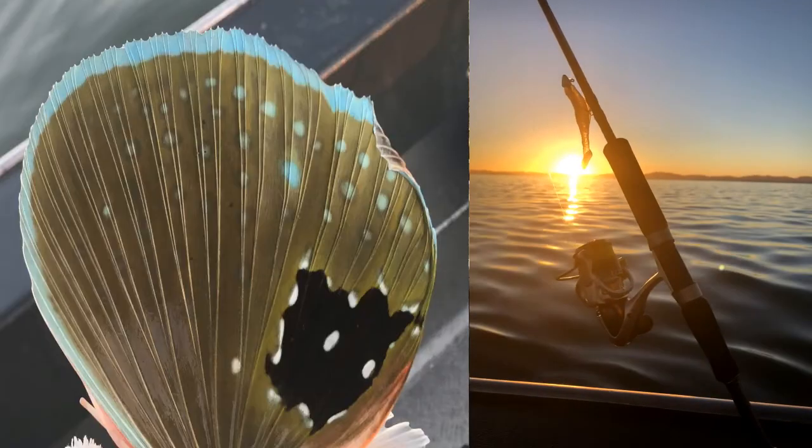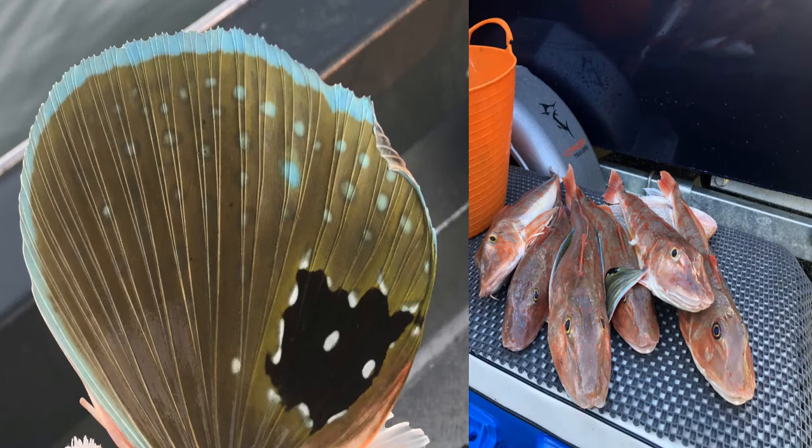This morning we've been out on the harbour and caught some gurnard, so we just kept enough for a couple of feeds, which is pretty good.